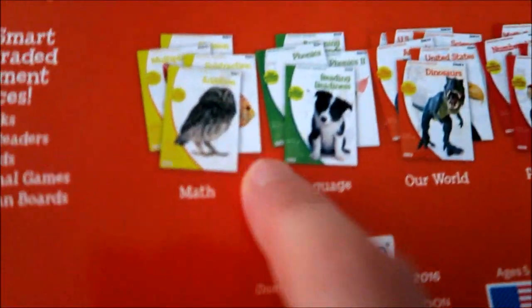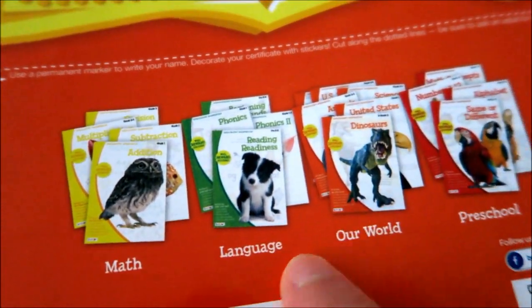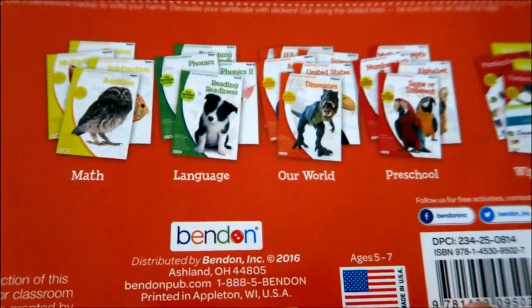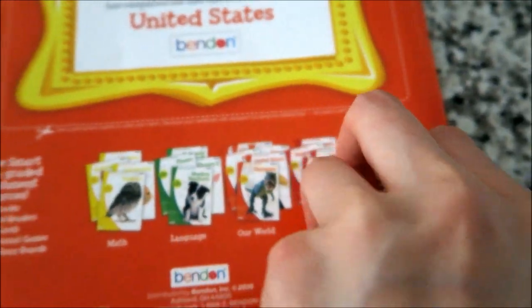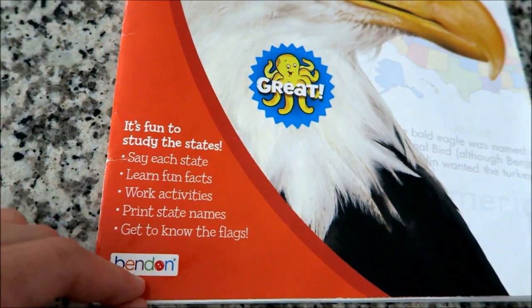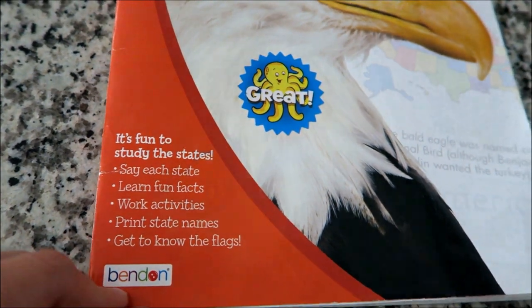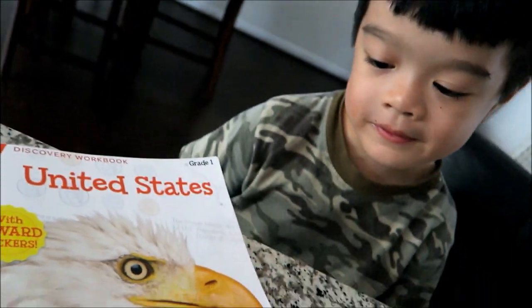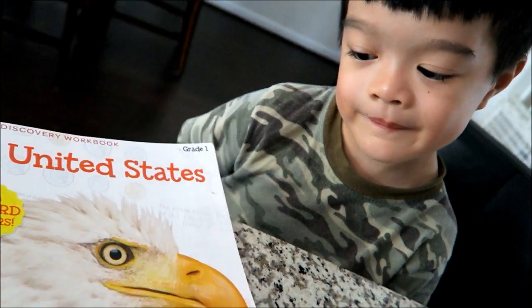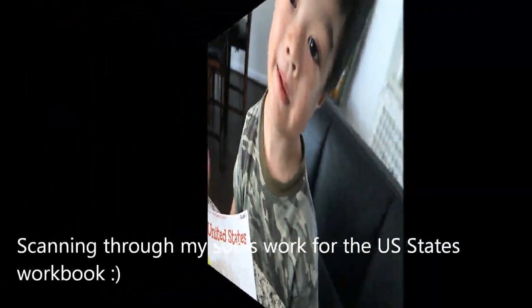They have more books in this series — math, language arts, our world, and preschool. This is the one by the company Pendan. So how do you like this book? Okay — you like it! Good job on finishing the whole workbook before summer is over. High five! Bye bye!